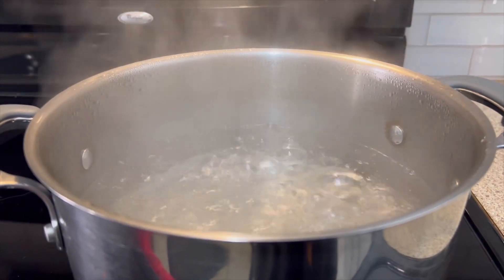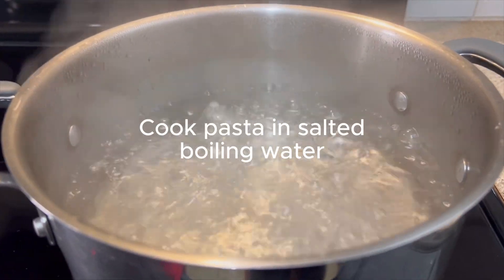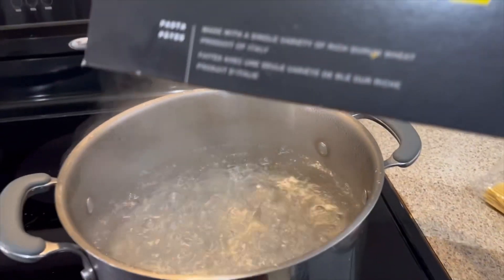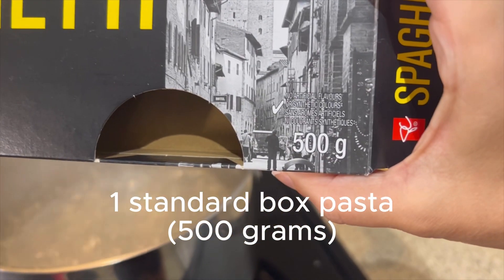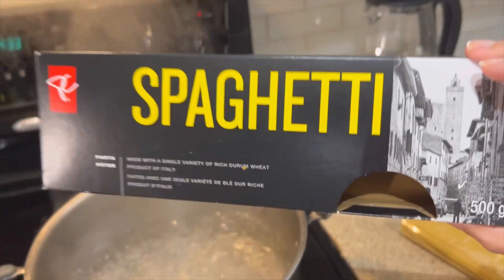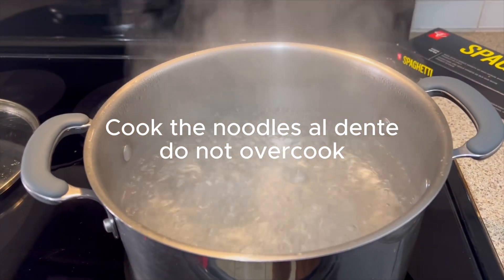Now we're going to start by bringing a large pot of water to a boil — make sure you salt that because we're going to be cooking our pasta in there. I have one box of spaghetti, any kind will work, about 500 grams — just one standard box. We're going to add those noodles in and start cooking them up.